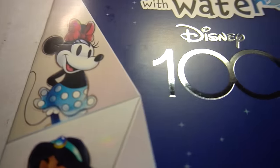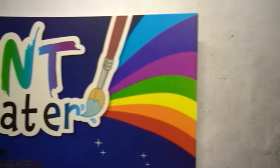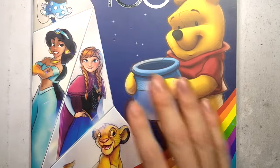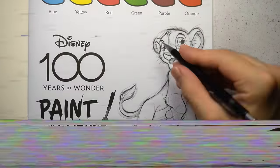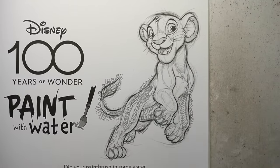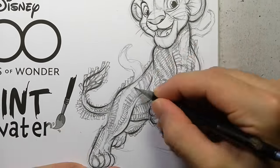I bought a Disney 100th Anniversary Paint With Water Coloring Book for $2. And I thought to myself, what better way to celebrate such a massive anniversary than to scribble on these beloved characters? Disney has been bringing happiness and joy to its fans for many, many years. And in this video, I'm going to do the opposite — showing what happens when a horror artist transforms these iconic characters into something a little bit less family-friendly.